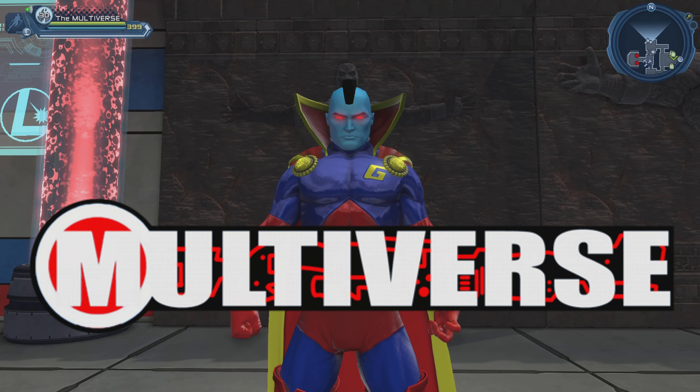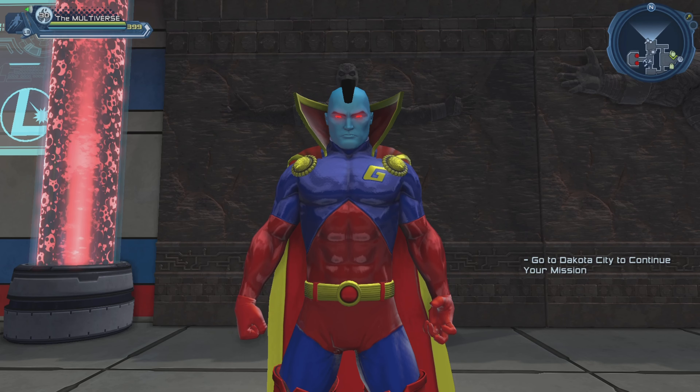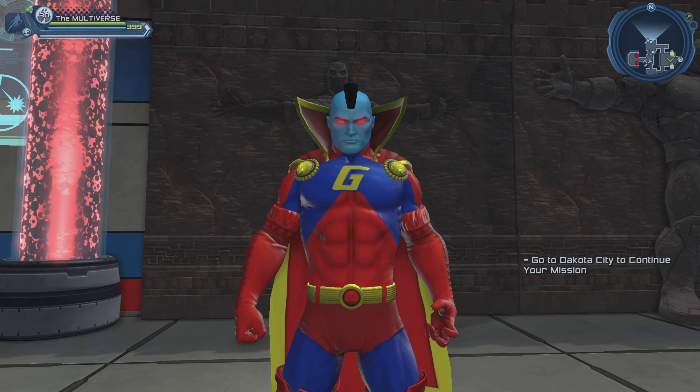Hello heroes and villains, welcome to Multiverse. Today we are going to compare the Omnipotence chest piece with the Pyramid Slimline chest piece. So let's get this party started.